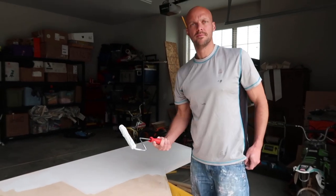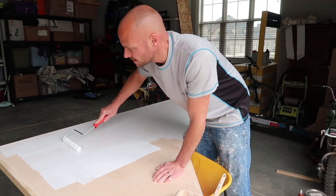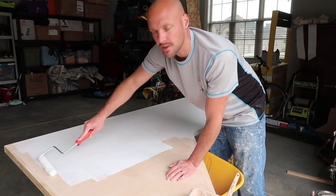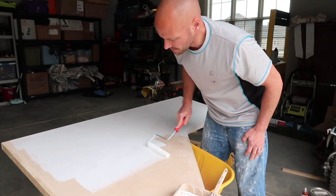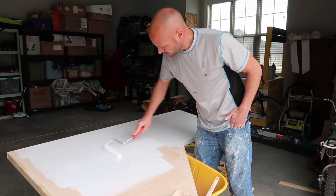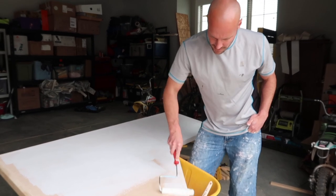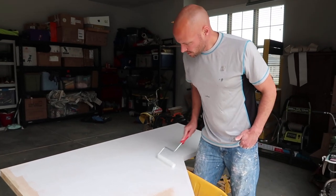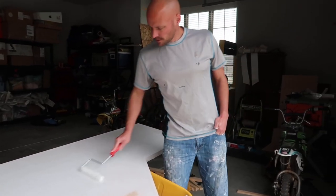We're priming all of our wood — this is going to be a painted piece. It's a good idea to throw a primer on wood because the primer will soak into the wood, and when you actually put your finish coat on you'll get a good even finish instead of some areas having it soak in more than others. I'm priming it with Kilz — it's just a latex primer. It's nice because it's easy to work with, not oil-based, and you can clean up with water and soap. I'm going to put a coat on each piece and hopefully it all turns out nice and smooth.